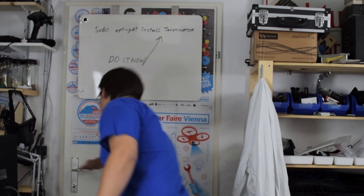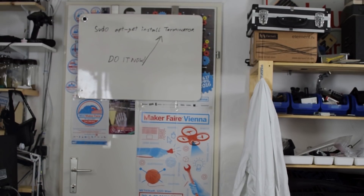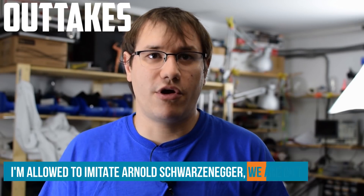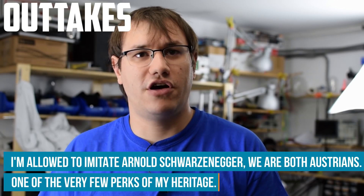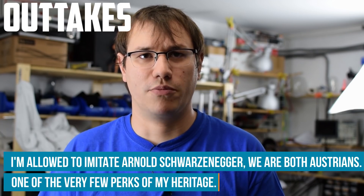I gotta go, there's another project waiting for me, but I'll be back. Or if that doesn't work, just go up to some random stranger and say: I need your clothes, your boots, your motorcycle, and the BeagleBone Black.